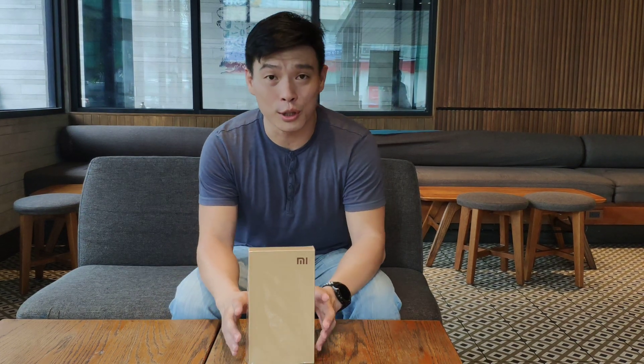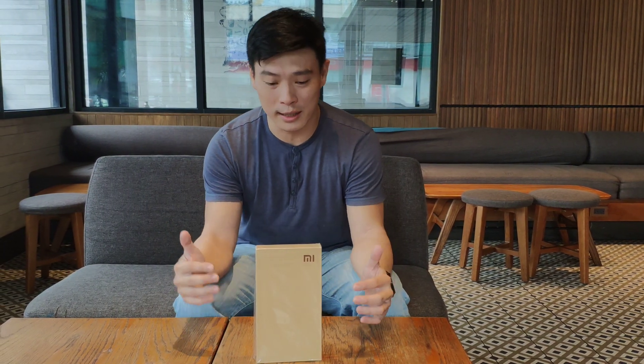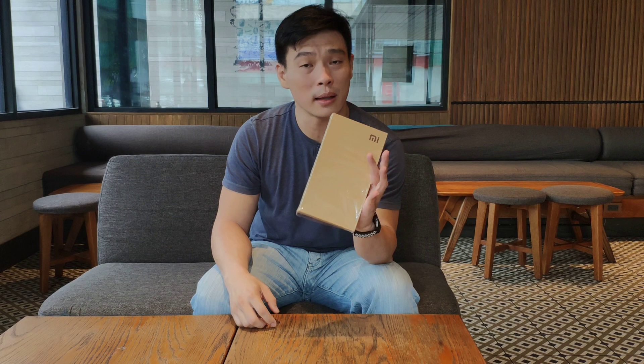Hi guys, it's me Michiru02 for XiaomiReview.com. We have here a retro unit which is the legendary Xiaomi Mi 3. We have it here on our hands — it's brand new and sealed. We just opened it to check if everything is complete inside before doing this unboxing.